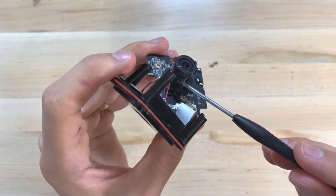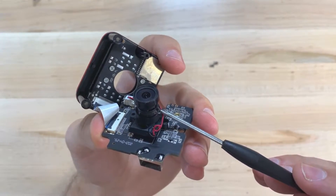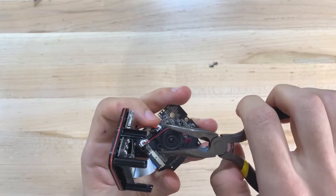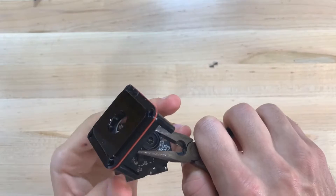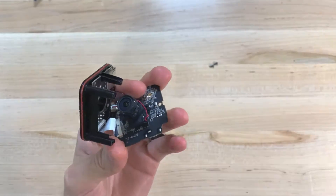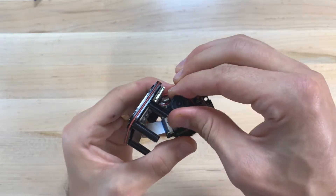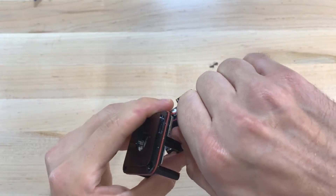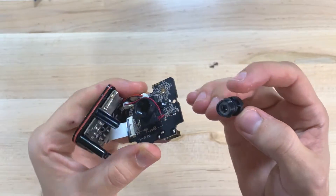Looking closer at the lens, you'll see that there are two dabs of glue fixing the lens in place. We need to break the lens free and remove that glue. To do that, grab a pair of pliers, grab the lens, and twist it free. This does take some force, and if you need to, you can use a heat gun or blow dryer to soften the glue a bit. Once loose, unscrew it all the way with your fingers. Be careful not to smudge the back of the lens or drop anything into the hole for the camera sensor.